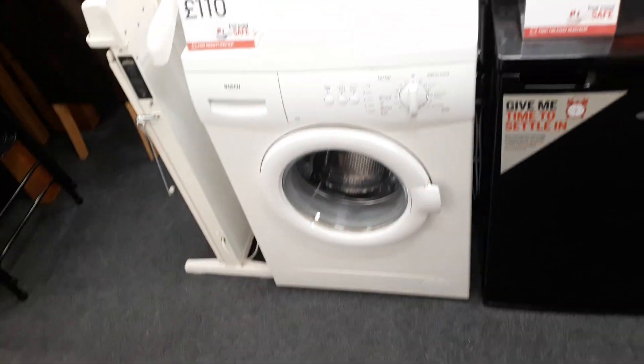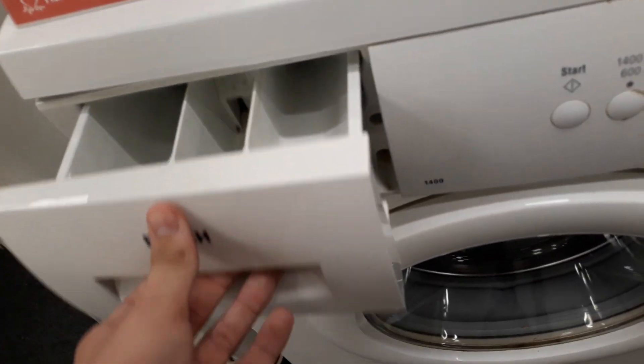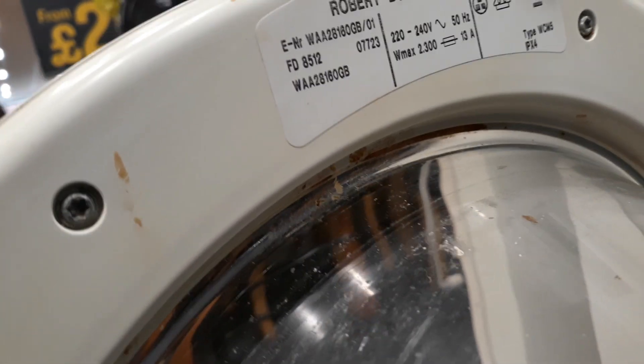Hello guys, WASHLAT 2014 here at our local British Heart Foundation near this Bosch WAA28180GB.